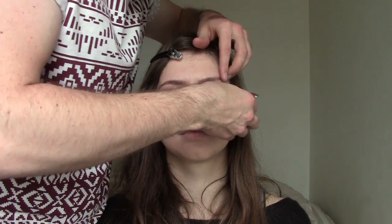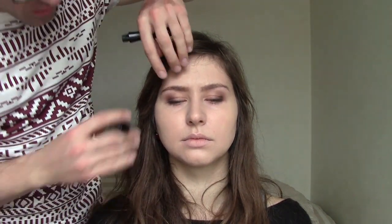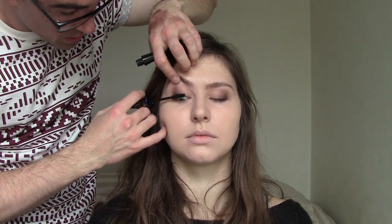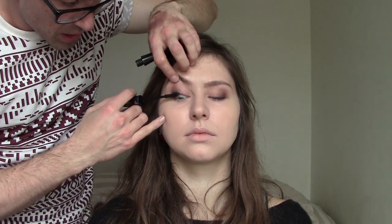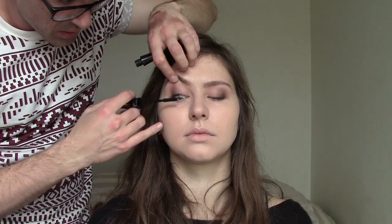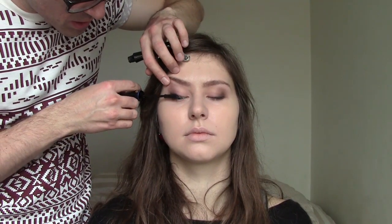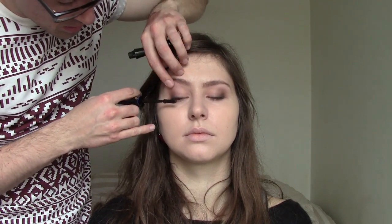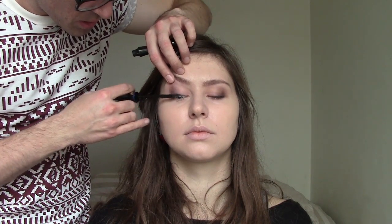I take a mascara — I'm using Lancôme. Look down. I just brush the outer part, hitting the lower eyelid with the wand — actually the waterline — and I press it on. So I put mascara just on the outer part, rub it in, and this is what I want to do.